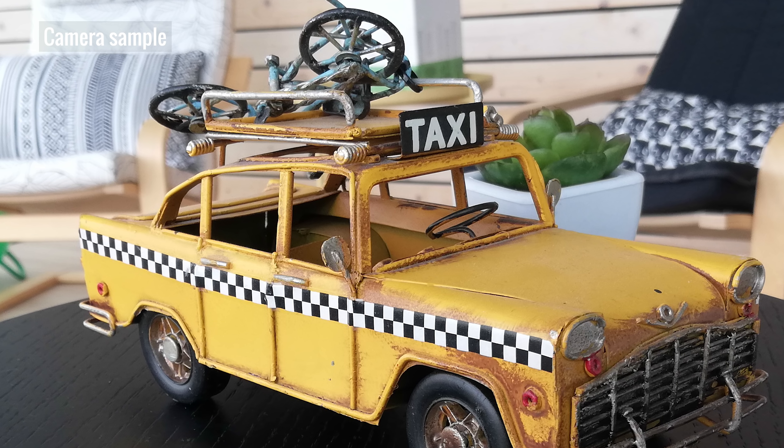Next up, improved selfies. Huawei has brought an upgraded 16-megapixel selfie cam to the P20 Lite. This is double the resolution of last year's camera. It also has a wider angle view, so you can fit more into the shot. We even tested it out in a low-light situation, and it performed well.